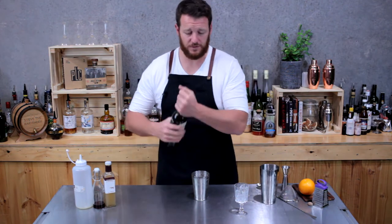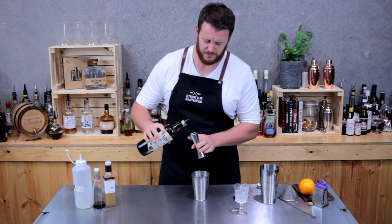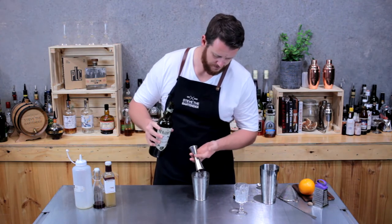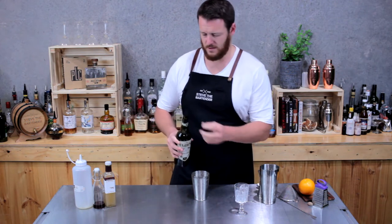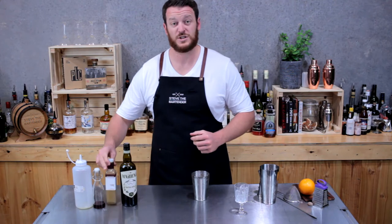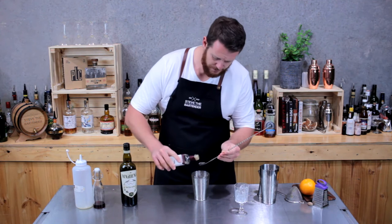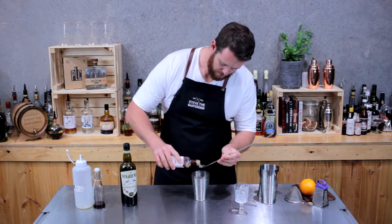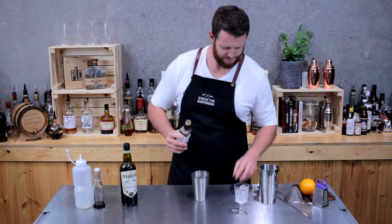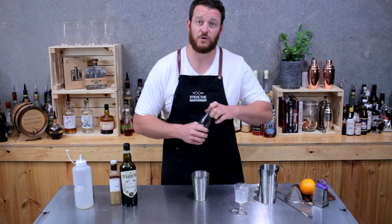Now start with your dry vermouth. Today I'm using Medina — measure out 60 ml. Then orgeat: it's only 5 ml in this recipe, which is a bar spoon, and 5 ml of grenadine.